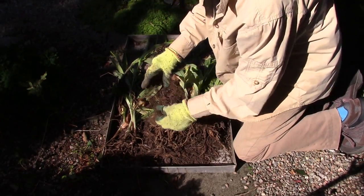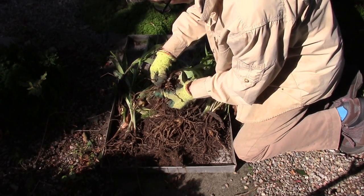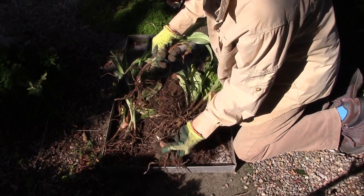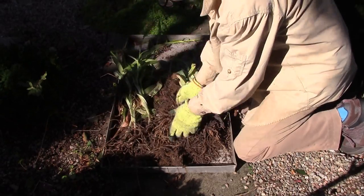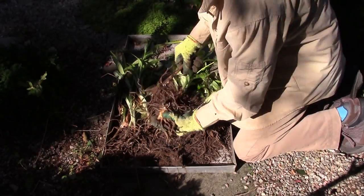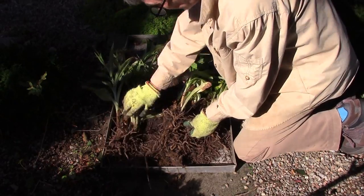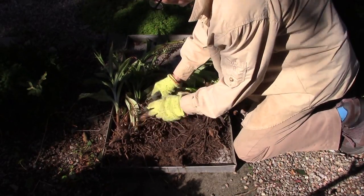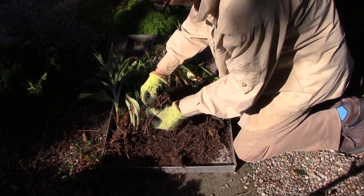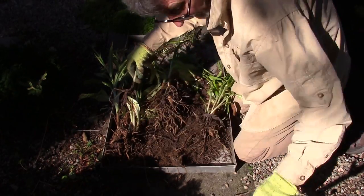Any of this fibrous root here — fine fibrous root — has come from the Empetrum that's growing nearby, or some of the other wee ericaceous plants. But really some really nice good-sized rhizomes there. Always twist off the new growth — there's less likelihood then of breaking the old rhizome off the shoot.